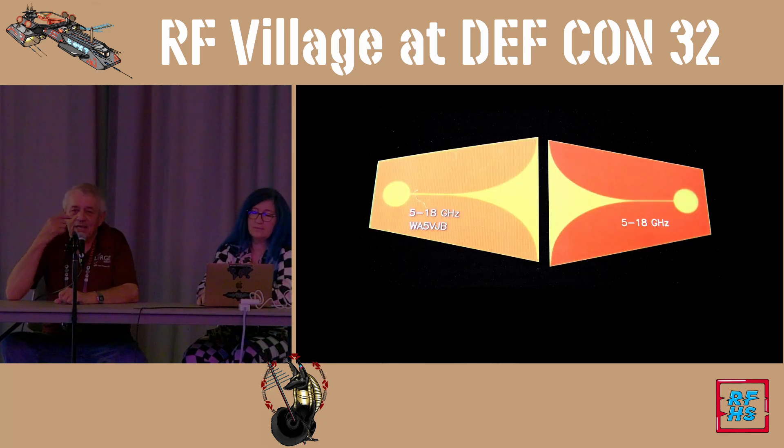I got to thinking — I have 940 antennas in the Ukraine, and most of them have my ham call letters on them. Maybe this isn't a good idea. So I'm now making them without my call letters on them.